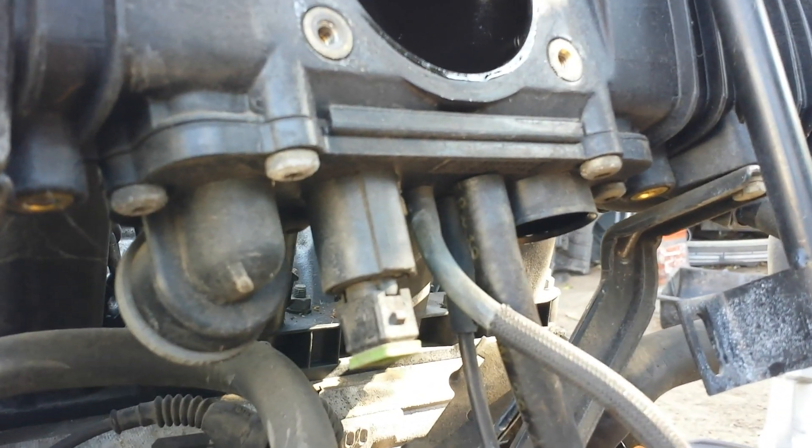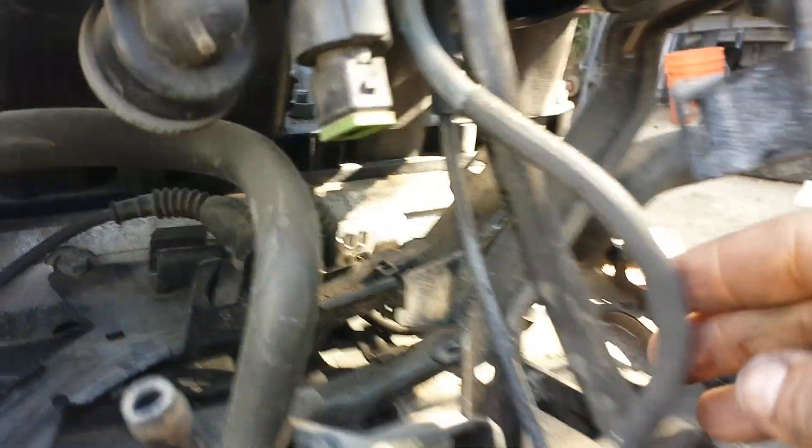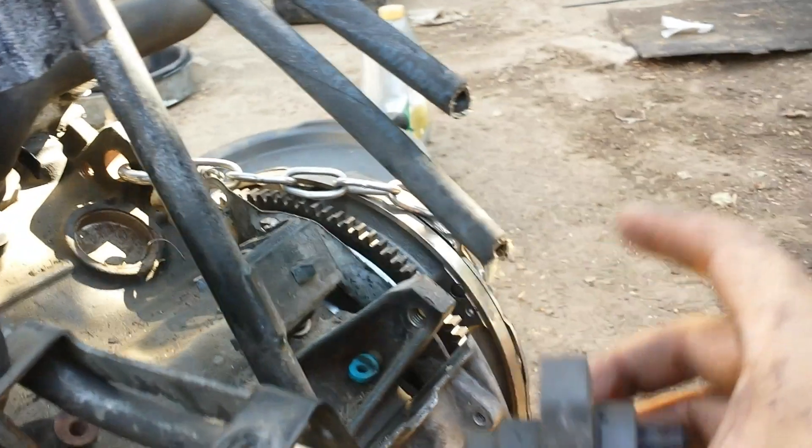After removing the bracket, you can get a better view of what hooks up to the intake manifold. Here we have the oil separator, a sensor I have no idea about, and a tube that goes here and connects to the EGR valve right there. There's another component I need to find the name of — that's where it connects.